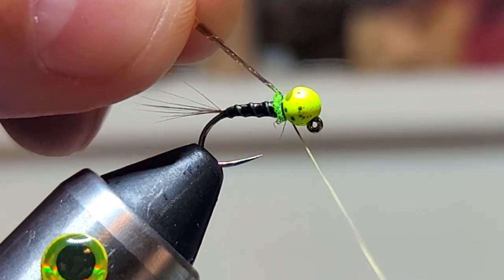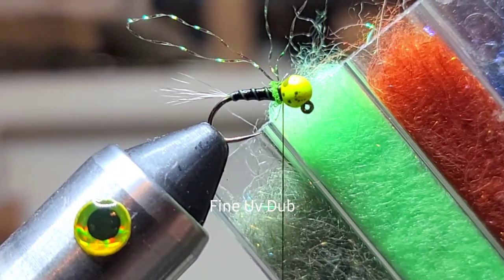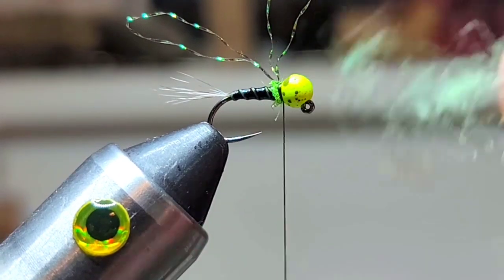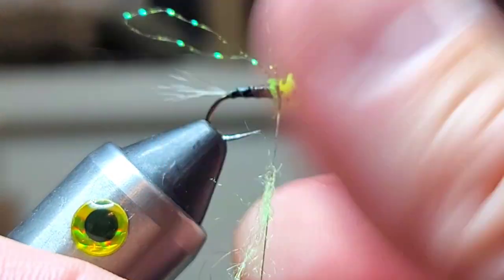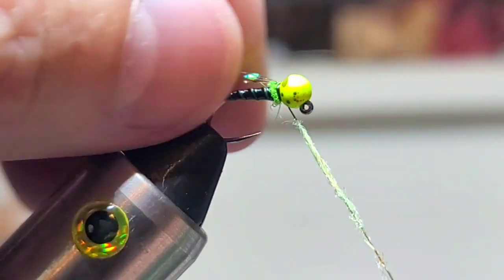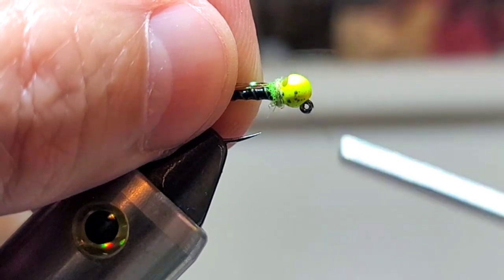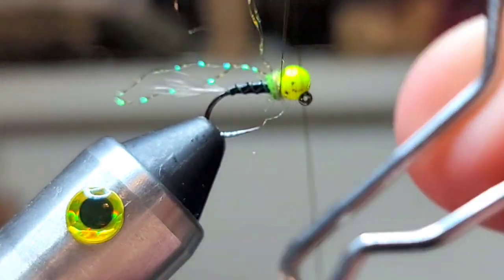I know this fly inverts, so you can tie it on the top or the bottom — I really don't think it matters. Next, we'll grab some extra fine UV dub in a little bit lighter green, and then we're gonna create a really fine dubbing noodle just to kind of push those flashabou fibers back and finish the taper.